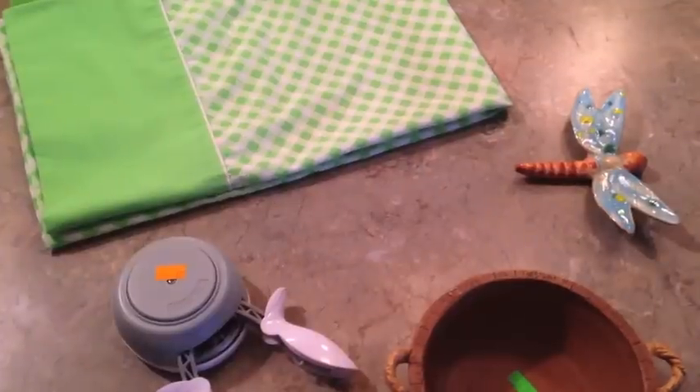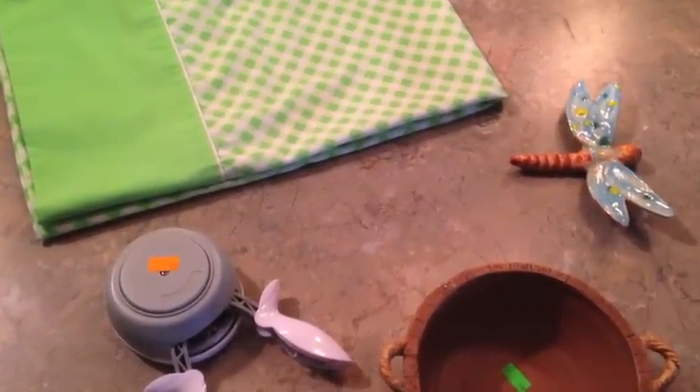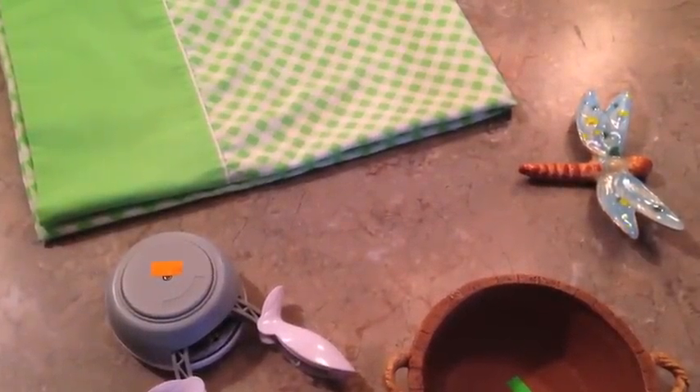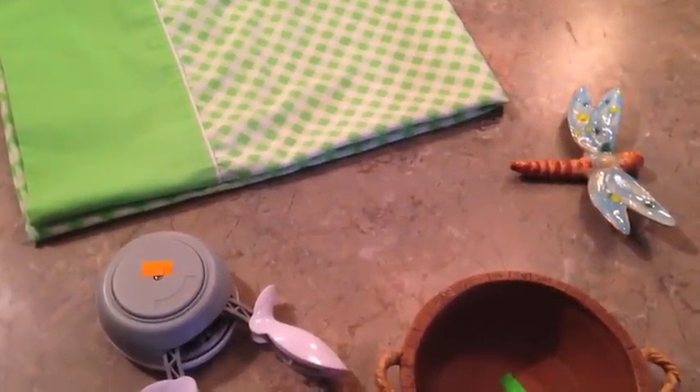So what it is — you have $5, you've got to go to Goodwill and spend only $5, or any kind of thrift or rummage sale. It can be a DIY project or whatever, something to do with spring, and so this is what I picked up.